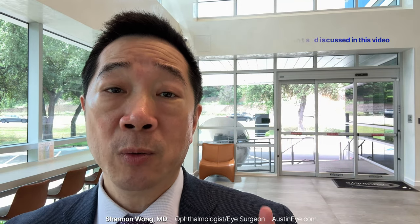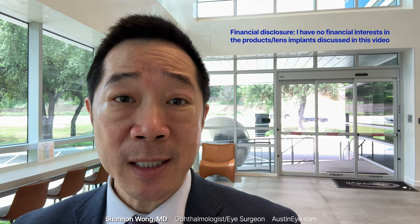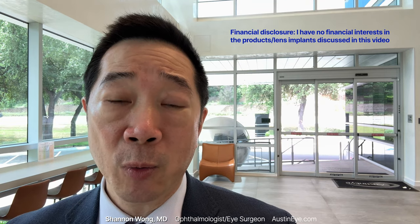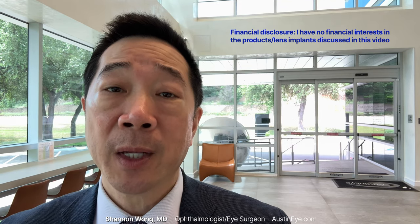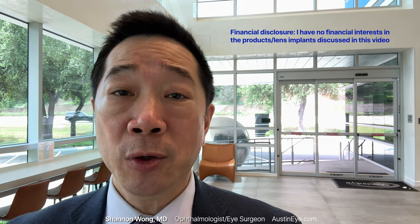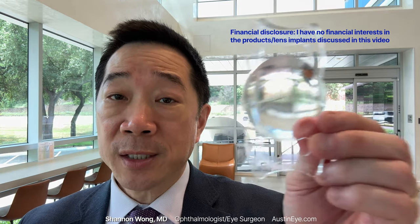We're going to show you when we use it in our first patient, who has Panoptix lenses in both eyes and is bothered by a halo. We're going to walk you through his experience start to finish, and ask him — and he'll tell you how well or not well this lens performs. Let's go.